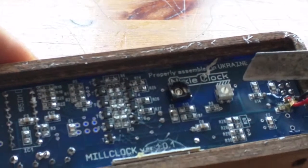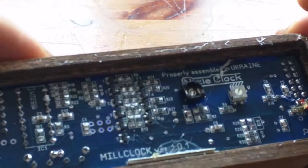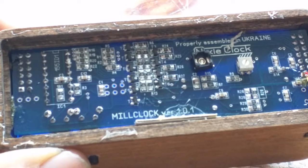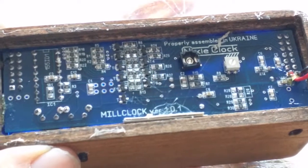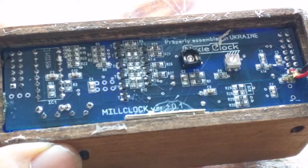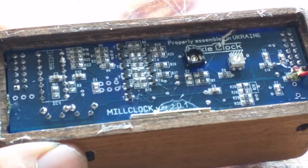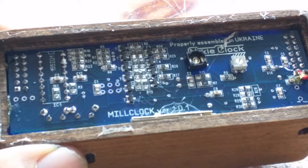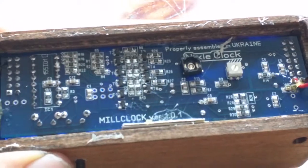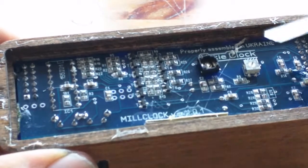Maybe that's an adjuster for the clock so you can make it go a bit faster or slower. All surface mount - the only things which are not surface mount are the header pins here to connect the display board, and the K155 which is an old-fashioned chip and is not available as surface mount.